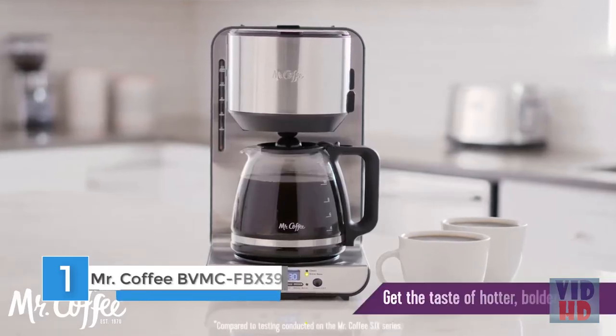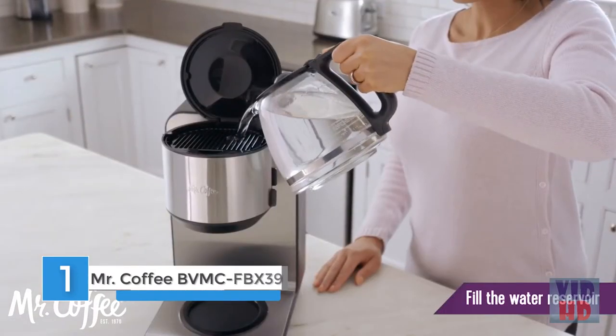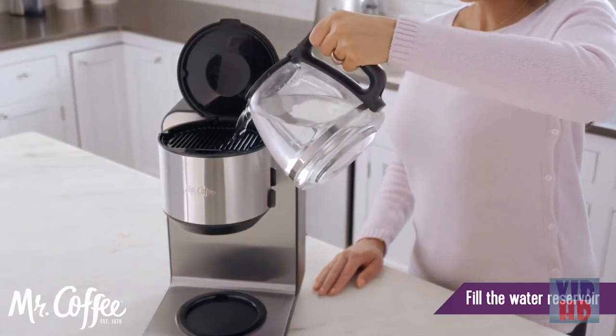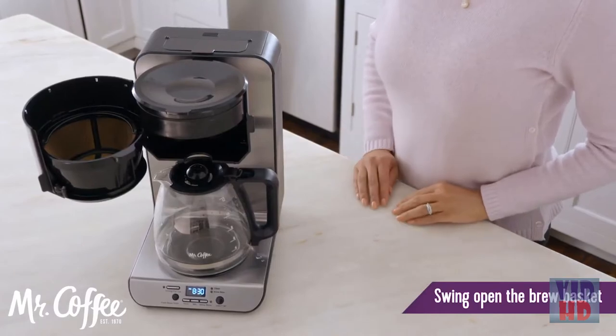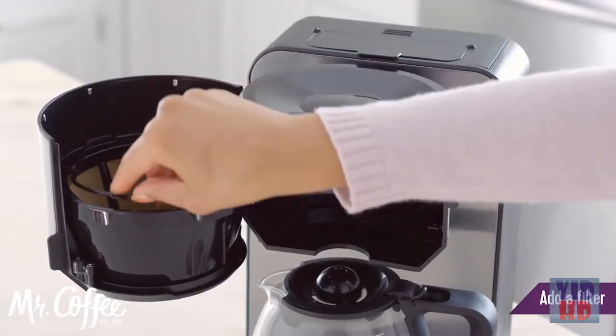Taste matters, and there's nothing like the taste of hotter, bolder coffee. Start by adding fresh water to the water reservoir through the easy front access lid. Before adding coffee grounds, swing open the front loading brew basket. Add a paper or reusable filter, if included.